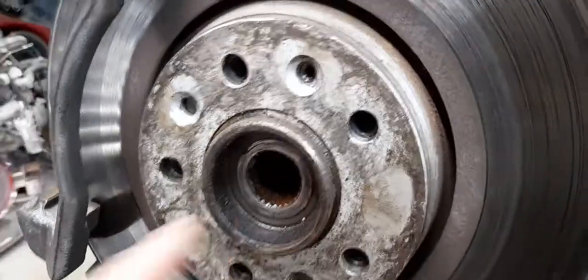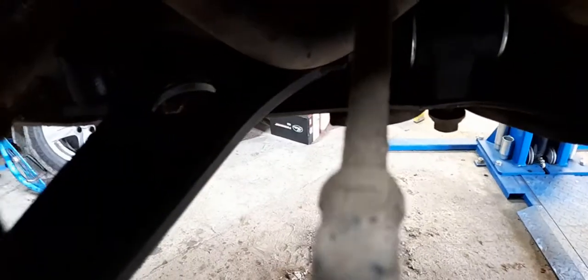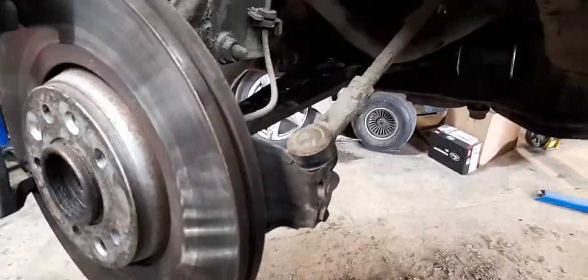The easiest way to do it is to pop the driveshaft out to the side, undo both anti-roll bar drop links off both sides so that you can pick this up — and then the anti-roll bar will move on these two bolts. Then you move it all around and they fit quite easily.